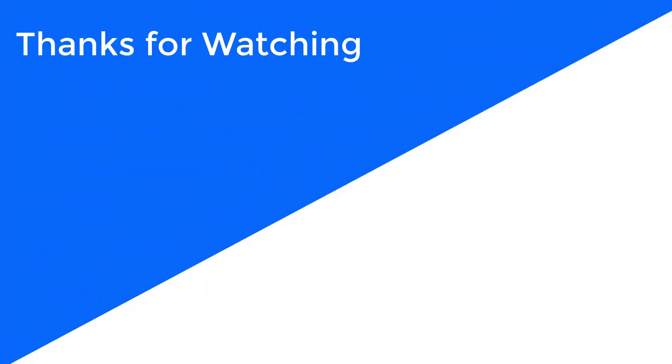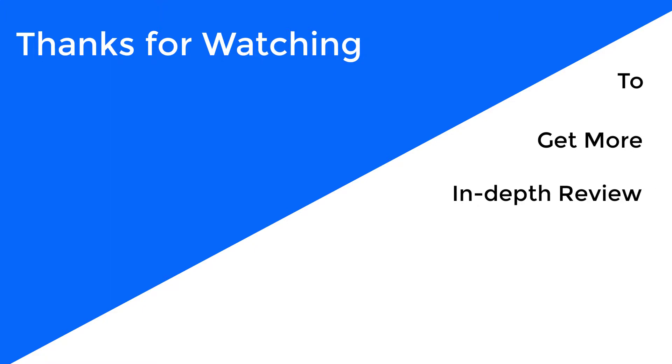For more information, visit www.waterco.com. To get a more in-depth review, check our blogs at www.waterco.com.